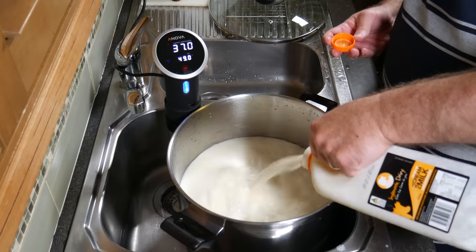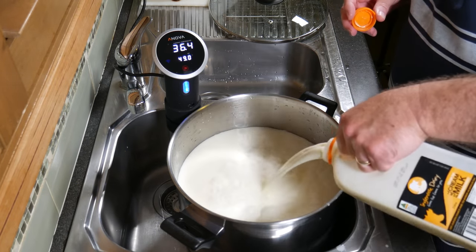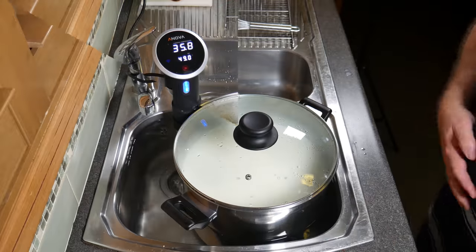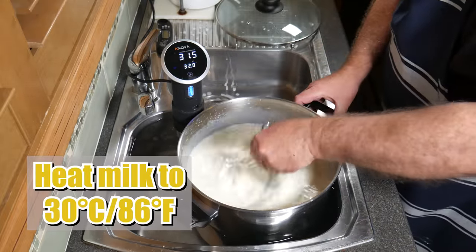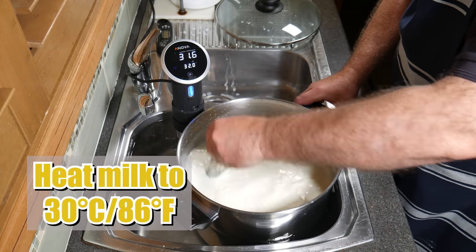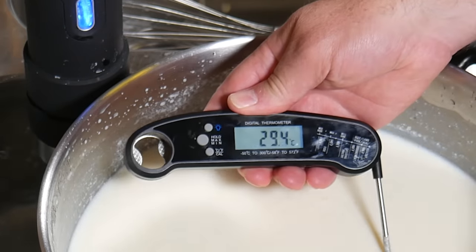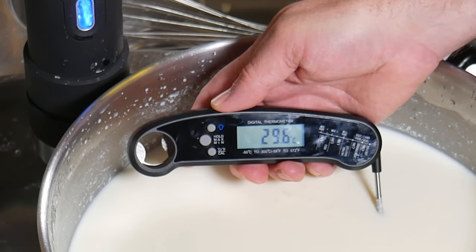Once you've got all your milk in there — I'm using Creme Top Ingle Nook Dairy Milk today, and it is one of the best milks I have found to make cheese with at home — I'm just heating up the milk now to 30 degrees Celsius or 86 Fahrenheit. There we go, we've reached the target temperature, or close enough.